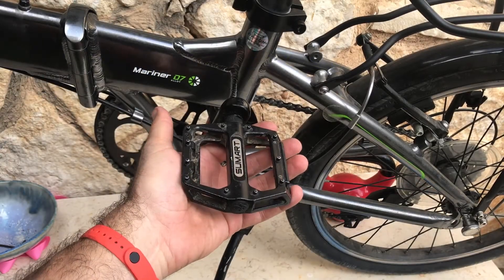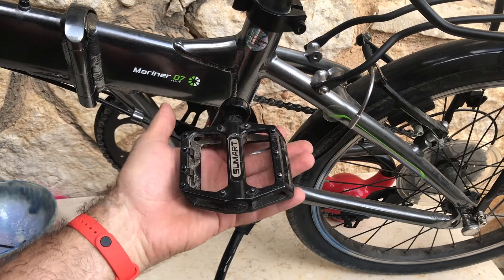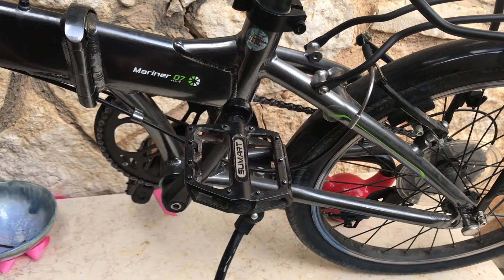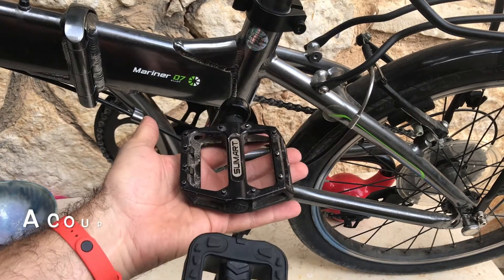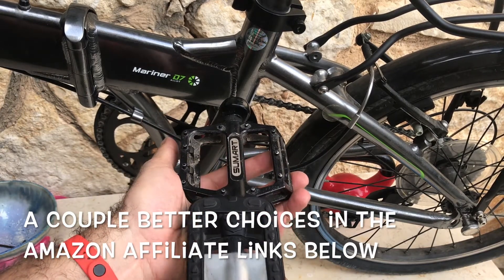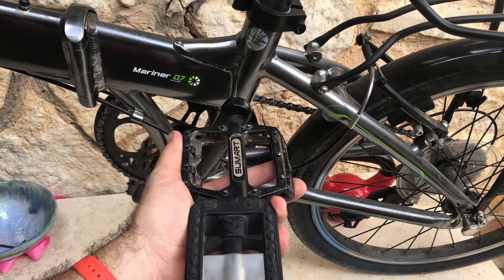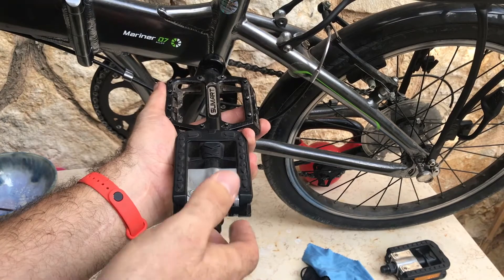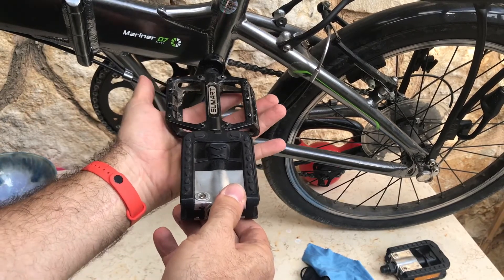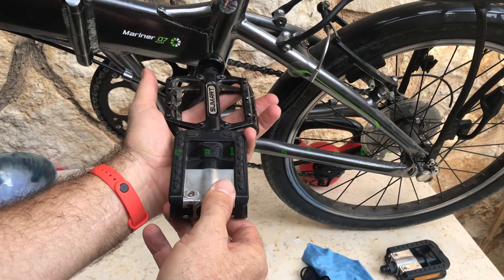Let's compare: this is a cheap alloy flat pedal I got on the internet for about 15 bucks, and this is the folding pedal the bike Dayhan came with. Let me move the camera so you can see better. See how much more space you have for your foot on the alloy pedal than on the folding pedal.